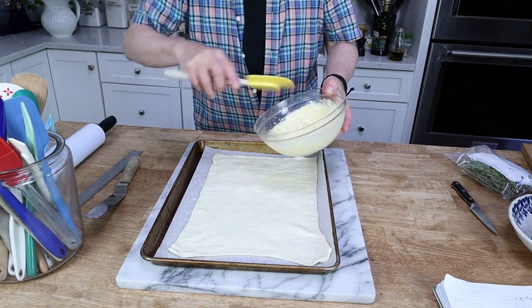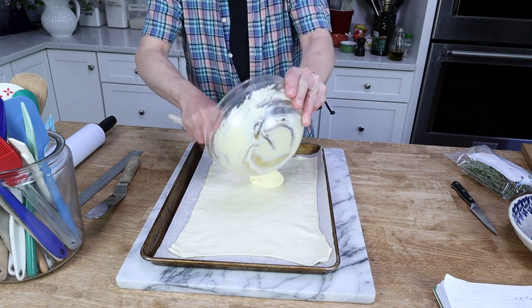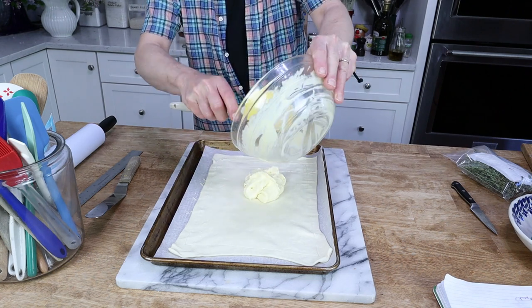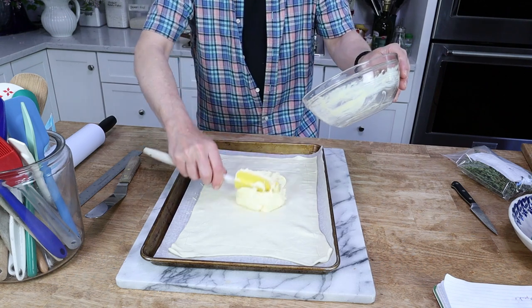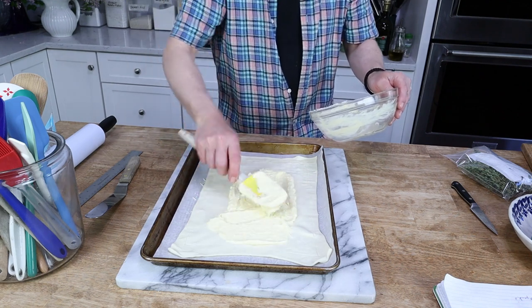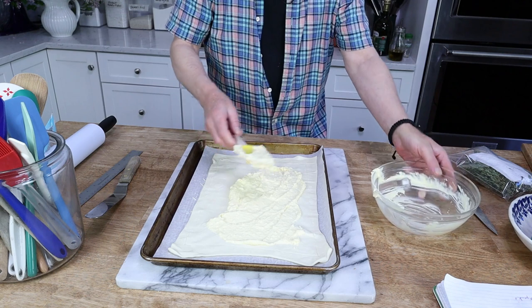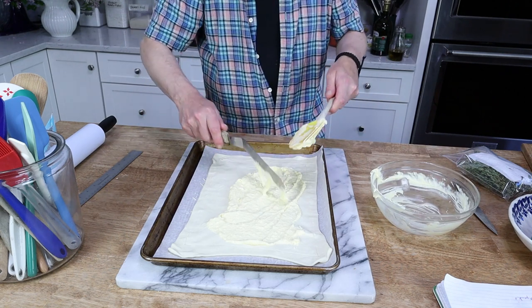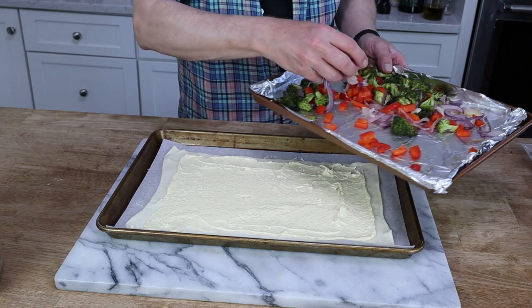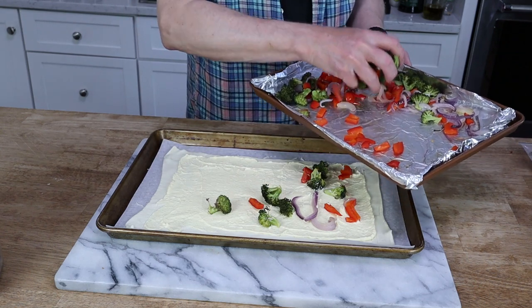Then put the mascarpone mixture on top and spread it out to the area inside of the scored border — I'll use my offset spatula for this job. Now grab the vegetables and just strew them over the top in one layer. You don't want big clumps of vegetables.